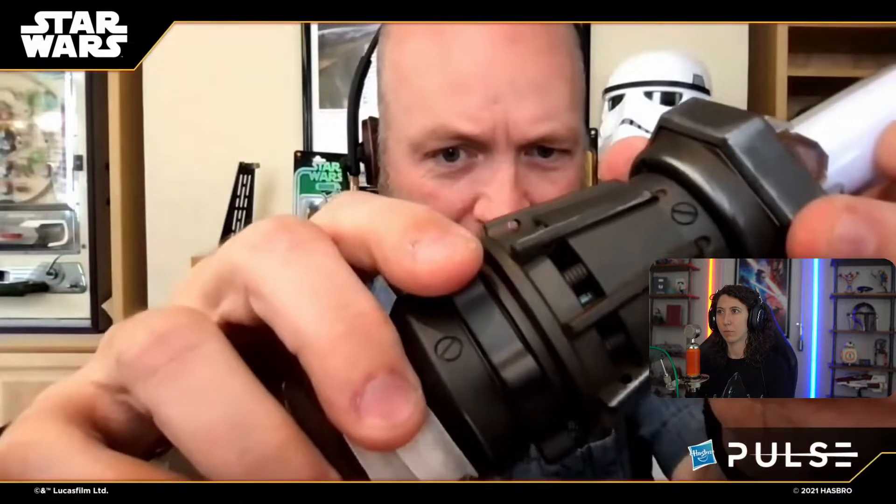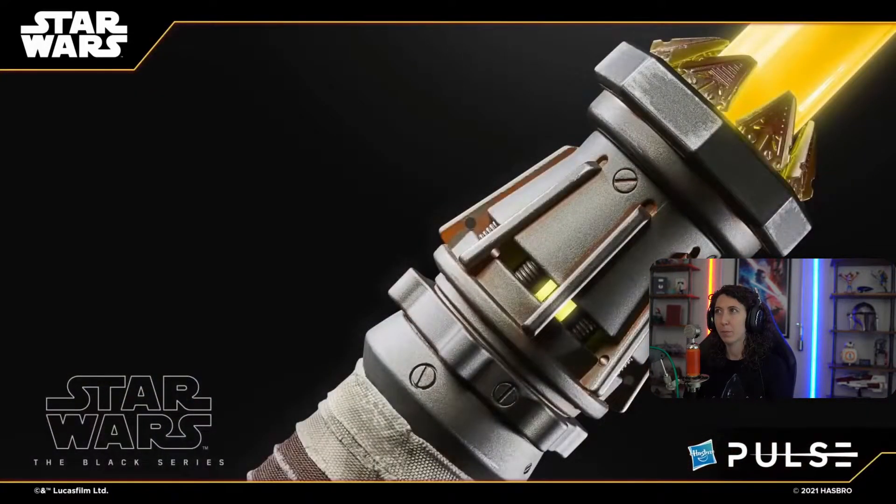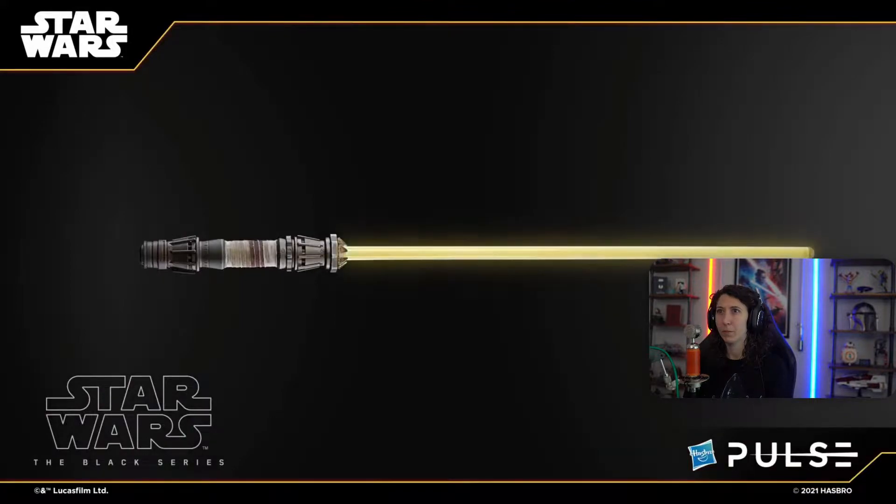If you watch closely inside these little holes, you'll see the blade ignite when I rotate this. You get a great little flash of the green and blue — that's gorgeous, just like in the show. I love the yellow on that. It looks so good. The yellow is great.